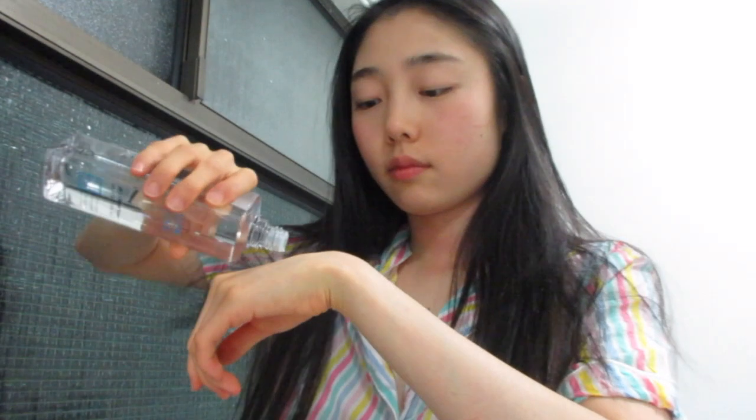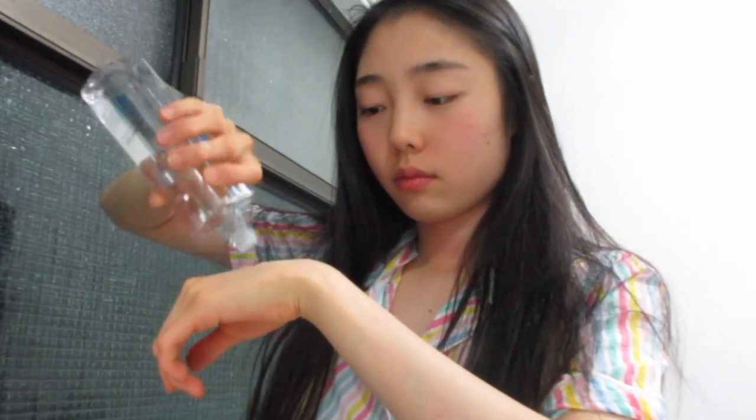And then I use the Soonjong Relief Toner. This is a Korean brand but I highly, highly recommend it — I think it's a very good brand. I just kind of put it on my palm, not my palm but the opposite side of my palm. I have no idea what you call that area of your hand.